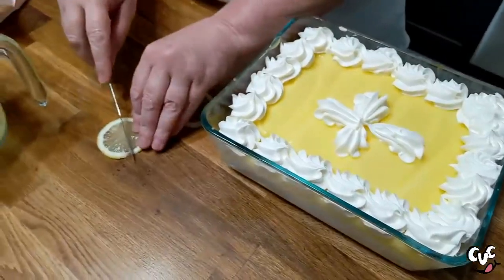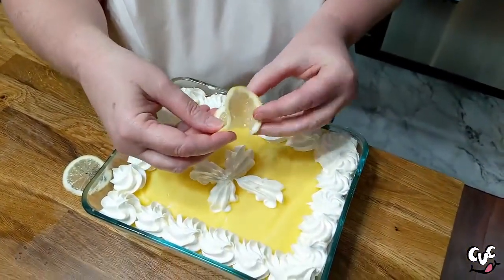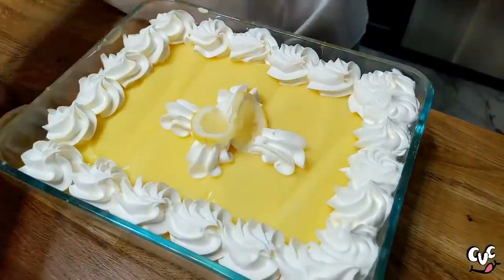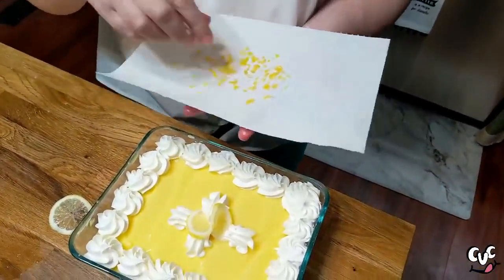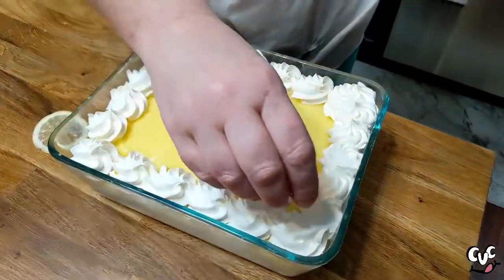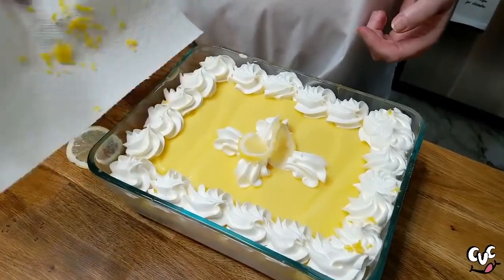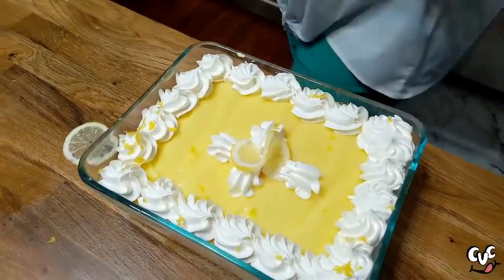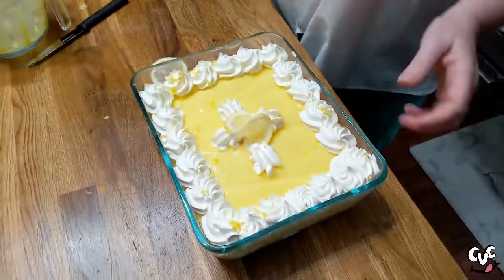You just take your lemon, cut a slit in one side of it, and then twist it. There it is — our lemon lush. Now we're going to take our lemon zest and sprinkle it on top. This is always the hard part — when you've got a little bit of zest on a paper towel it all just wants to stick in one spot. If you've got more than one lemon, you can just use a little more. That's it, y'all — lemon lush!